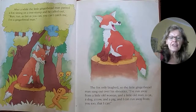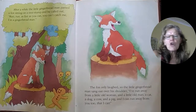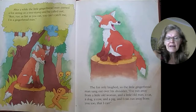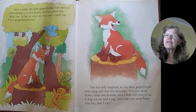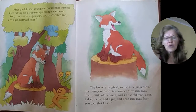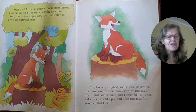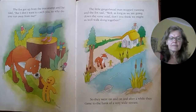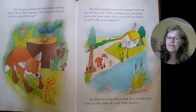After a while, the gingerbread man passed a fox sitting on a tree stump. And he called out: Run, run as fast as you can. You can't catch me. I'm the gingerbread man. The fox only laughed. So the little gingerbread man sang out over his shoulder: I've run away from a little old woman and a little old man, a cat, a dog, a cow, and a pig, and I can run away from you too. That I can. But the fox said, "I don't want to catch you. So why do you run away from me?"